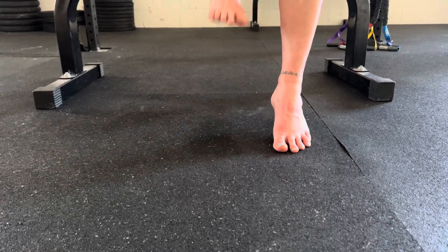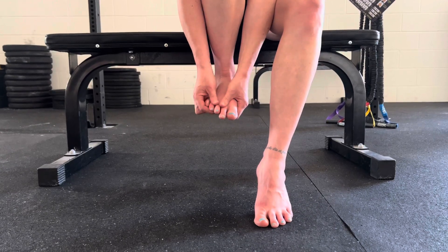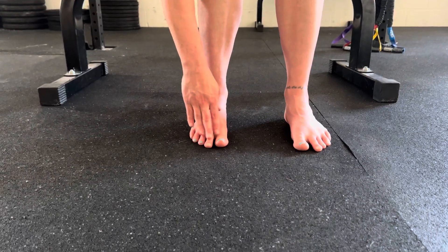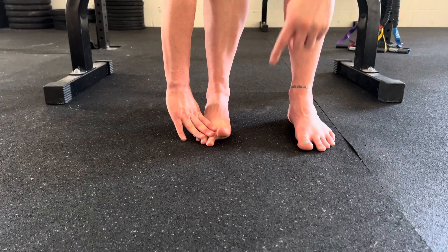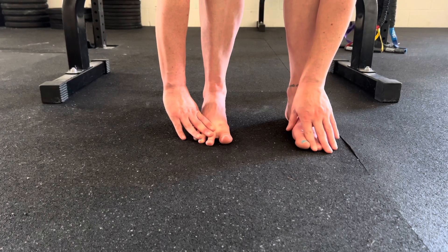A lot of times since we wear shoes that are restricting, our toes are kind of crunched in. We want them to go more out, which is the natural way of having our foot be if we weren't confining them to shoes. I like to hold my other toes down so I can lift my big toe, and you can tell it wants to go in.